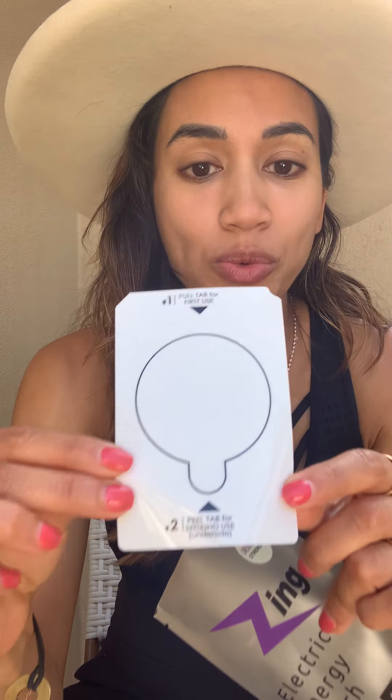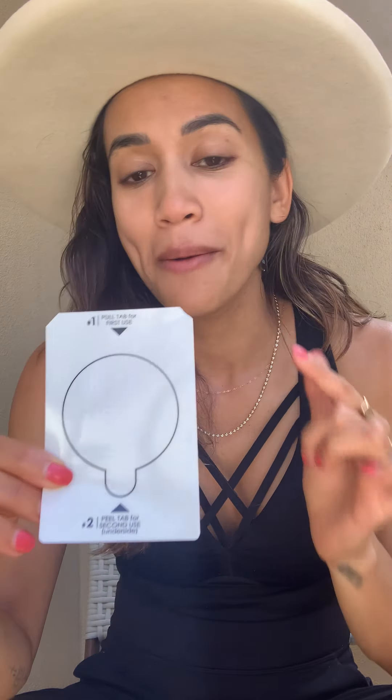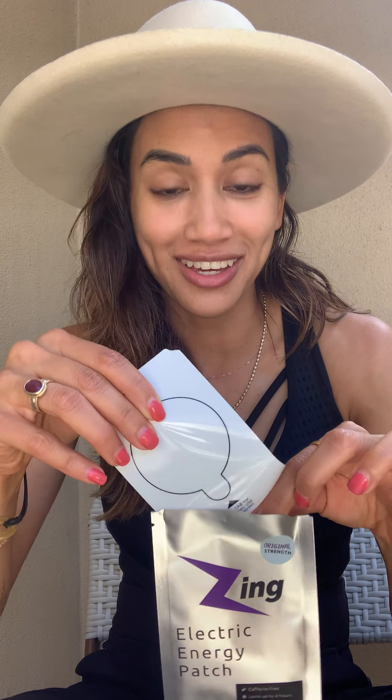Mamas, entrepreneurs, boss ladies — if you're looking for something to increase your alertness and energy without all the fluff, definitely check this out. What I really love is that it comes with two uses: one tab for the gel on the back of the patch, and then there's another one. So after five minutes you put it back in here and you can actually use it again. Really well thought out.